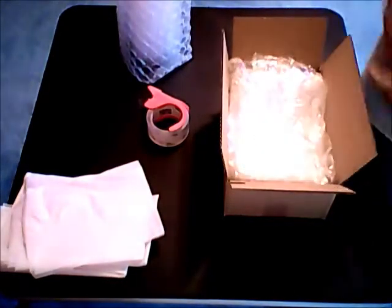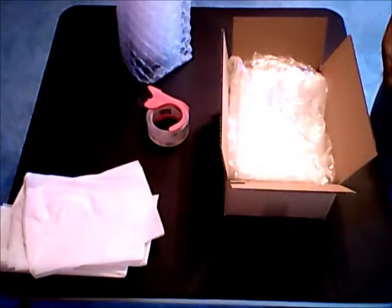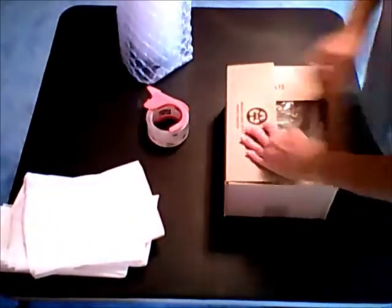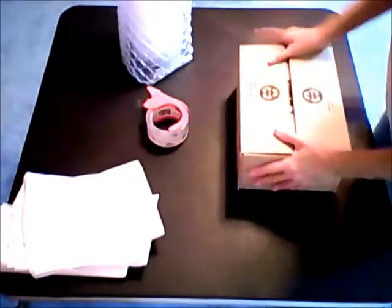Be sure to include a copy of your order invoice in the box. Next, you want to seal the box. Make sure nothing rattles.